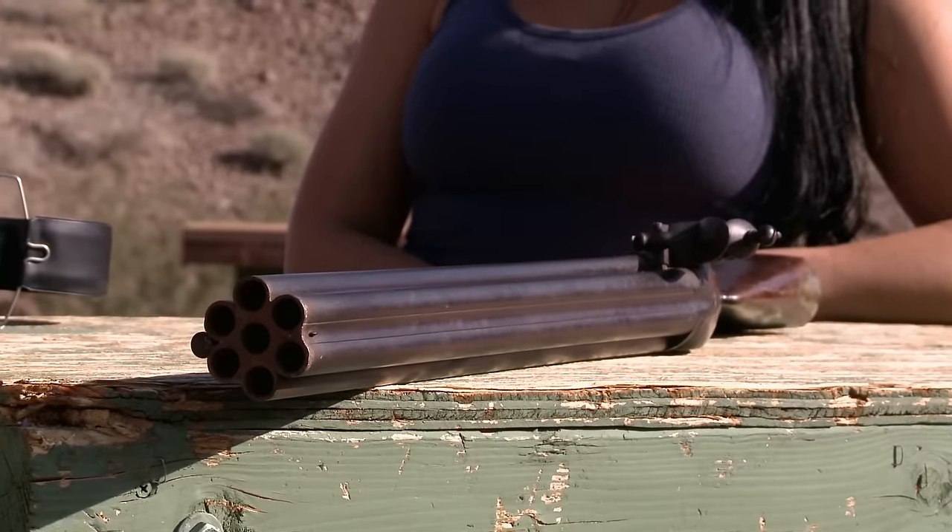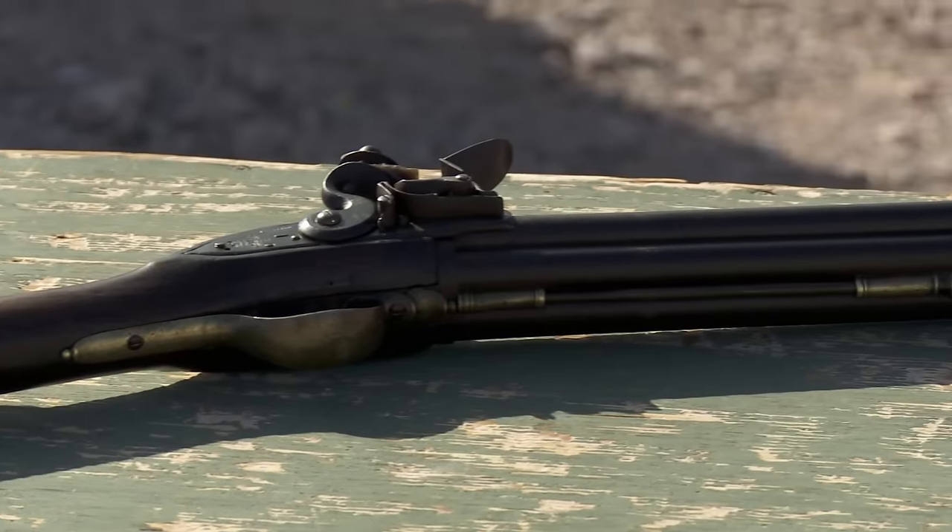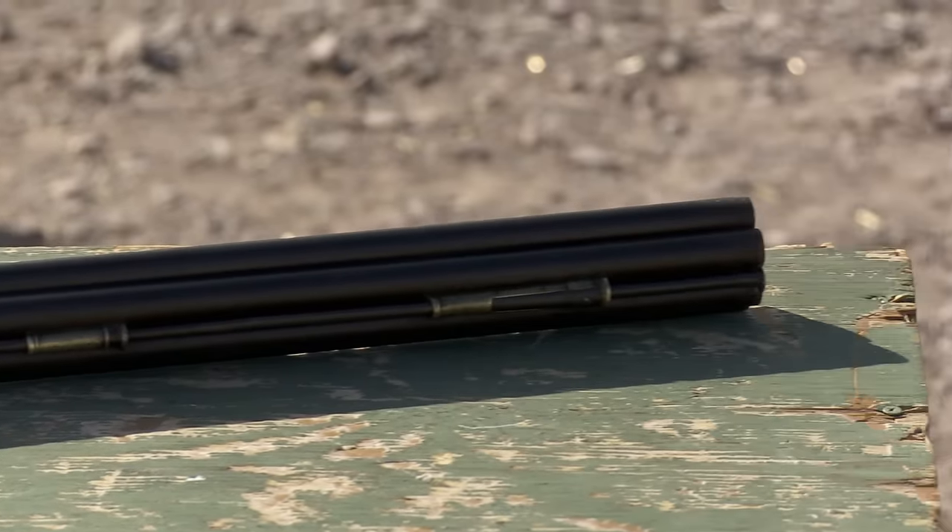Chum doesn't know that I'm not going to shoot this thing. This is a gun that was made almost 250 years ago — it's a little scary. Chum can fire it. No one will really miss him.